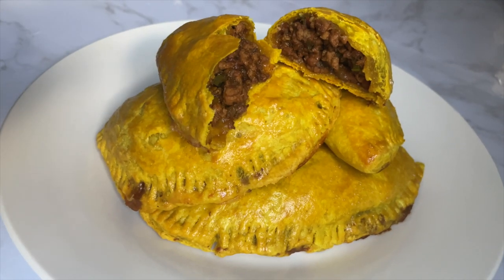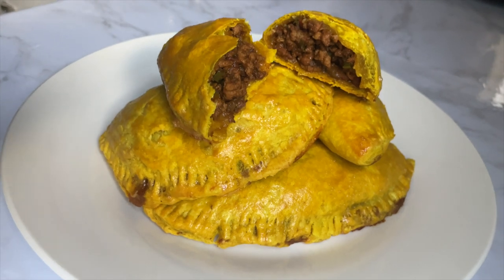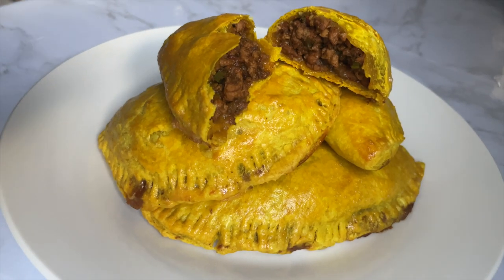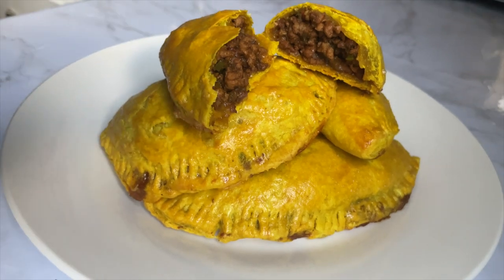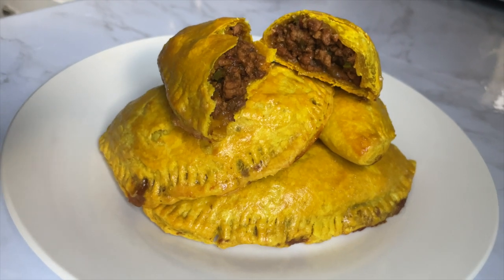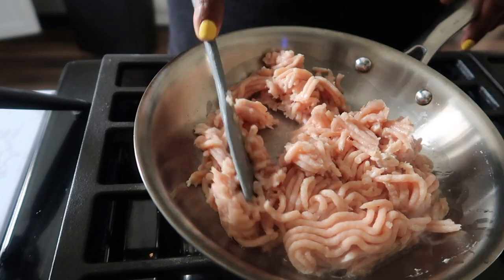And next we have my favorite spicy chicken patty. Y'all, fire. Listen, your best patty shop has nothing on me. First time and I killed it. Period. If there's no time to not be humble, it's now. I ate every single one — golden crust. Let me perfect your recipe because this right here is fire.